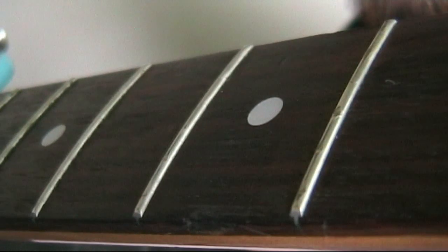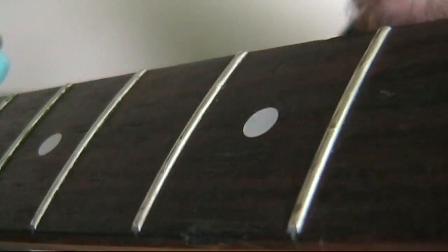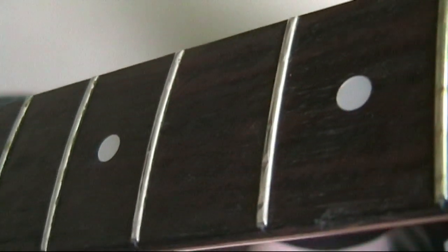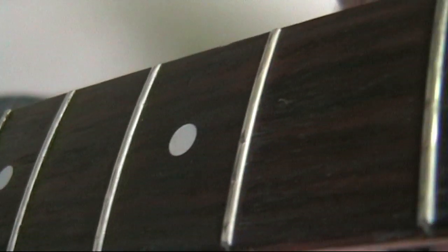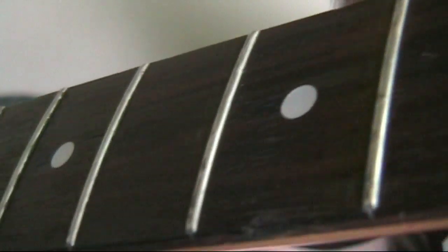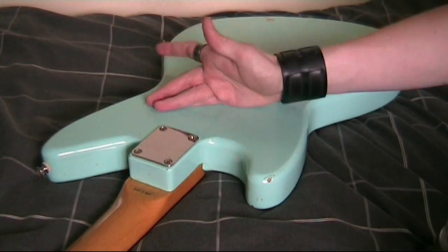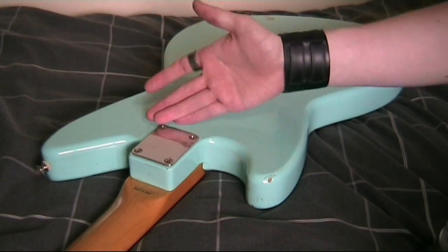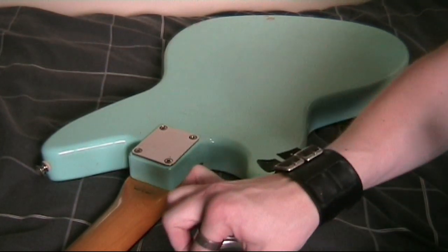You'll also commonly see fret wear down at the second and third frets where you play D chords — you can see the top three strings have dented into the frets where you would play a D. That's very common on guitars if you don't get a fret dress happening regularly, so all these frets need to be looked at. I'm going to straighten this neck by adjusting the truss rod, and to do that I'll need to take off the neck by removing the four bolt screws, keeping them in a safe place.